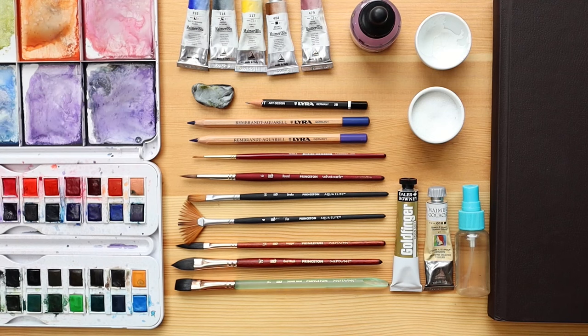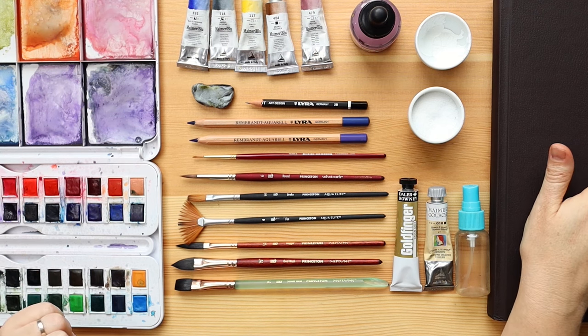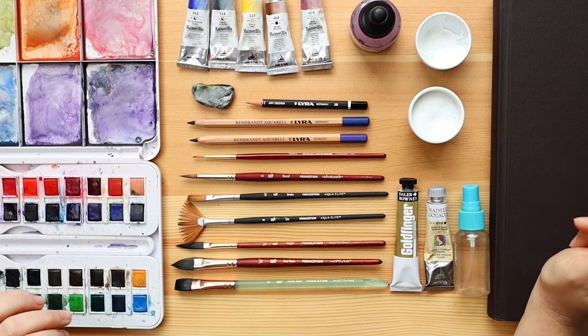Before we get started with the lesson I'd like to introduce you to the materials. The goal of this lesson is to experiment so I'm going to be using a little bit more supplies just to see what is possible and to explore different techniques.